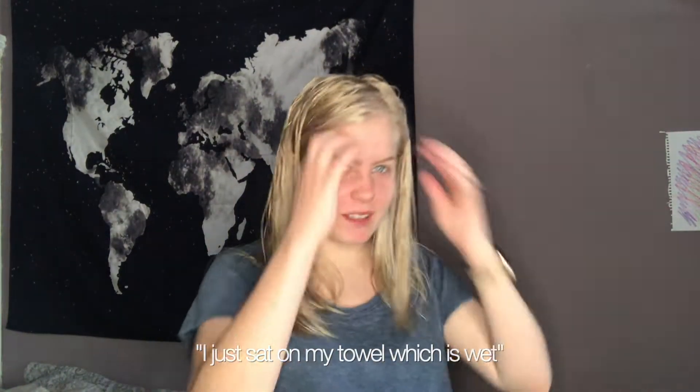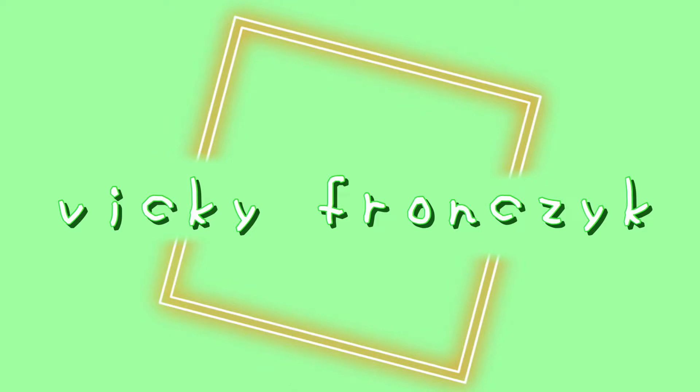I just sat on my towel, which is wet. Hey! Hi! Honestly, you wouldn't believe how much hair just fell out in the shower.